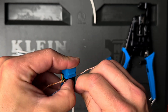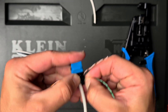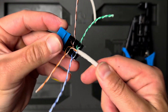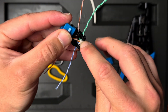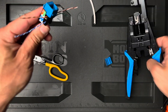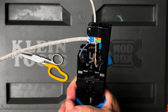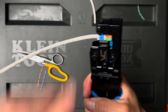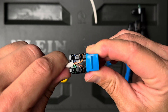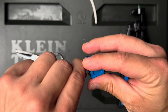And then green — it goes in like that. You should maintain the twist. The jacket is all the way up there and you're ready to terminate. It should look good, and then you put on the dust cover. That's it.